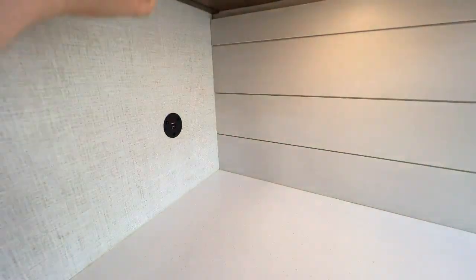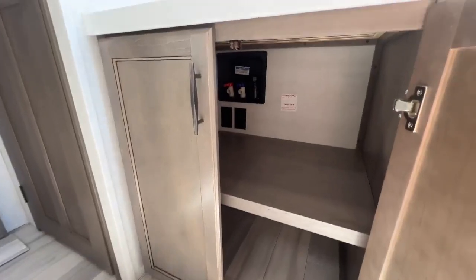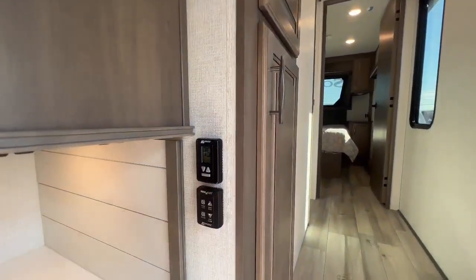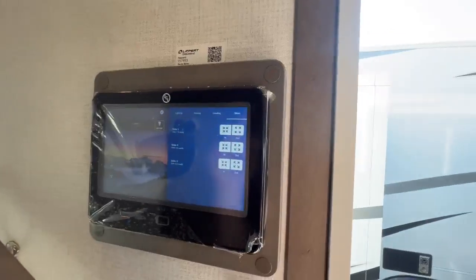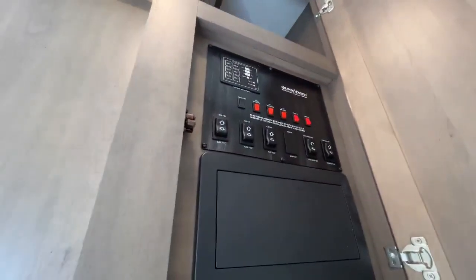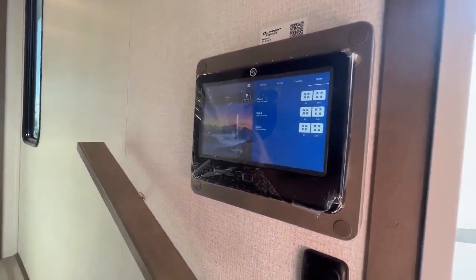USB ports on this side. Underneath you've got more storage space and outlets — it looks like you're prepped for a washer and dryer down there. Then you've got your MaxAir vent controls here. Here is your Lippert one-touch control panel — you can control the lighting, the awnings, the leveling, the slides, everything from right here. If you're a little more old-school and don't want to fuss with a touchscreen, you still have hard buttons. It's a great choice by Grand Design to keep that, and a lot of customers love still having hard buttons even though the Lippert one-touch control is fantastic and modern.